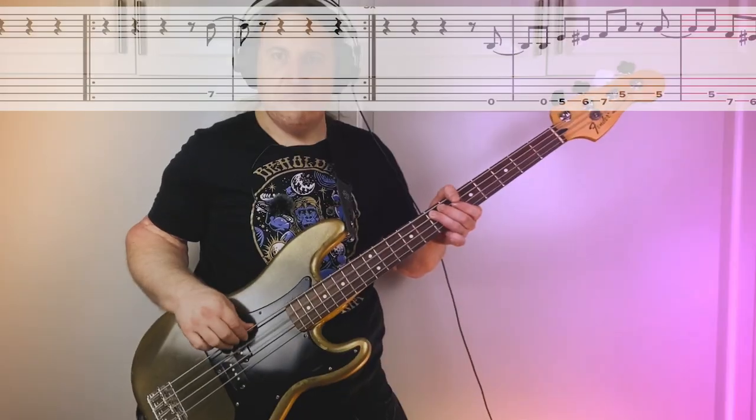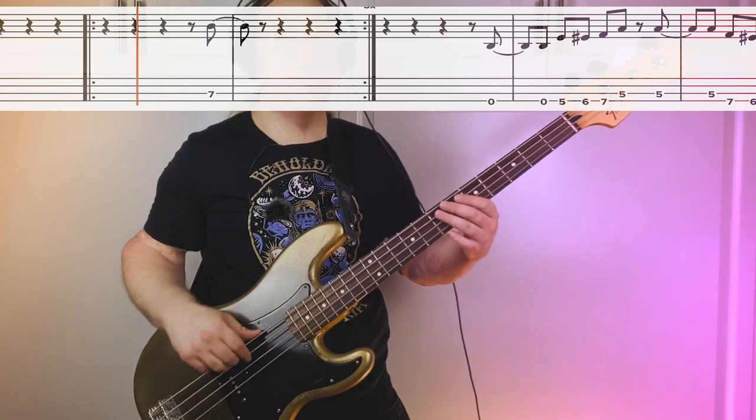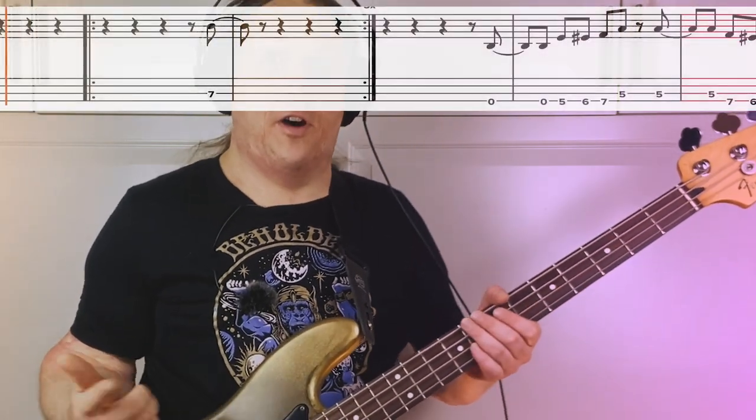About halfway through the song, they break it up with a little breakdown. Basically just hitting the root note on the seventh fret A string — just a little drum and guitar groove. Really try to lock in with the drums; it comes in on an off beat again.